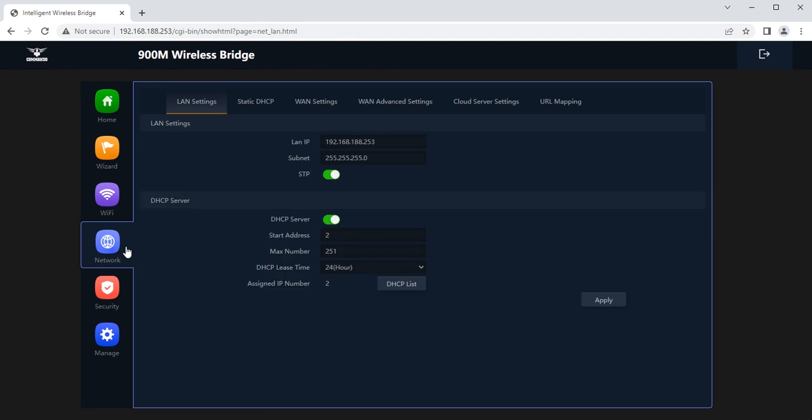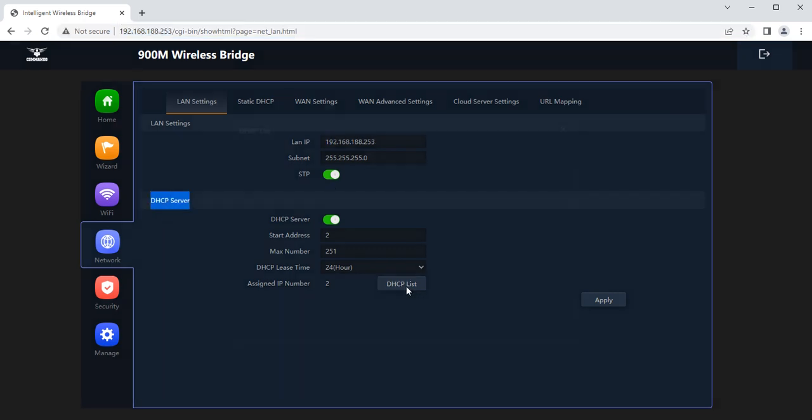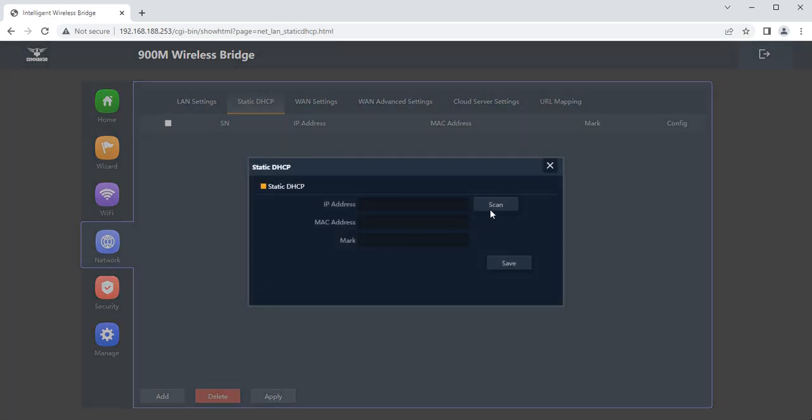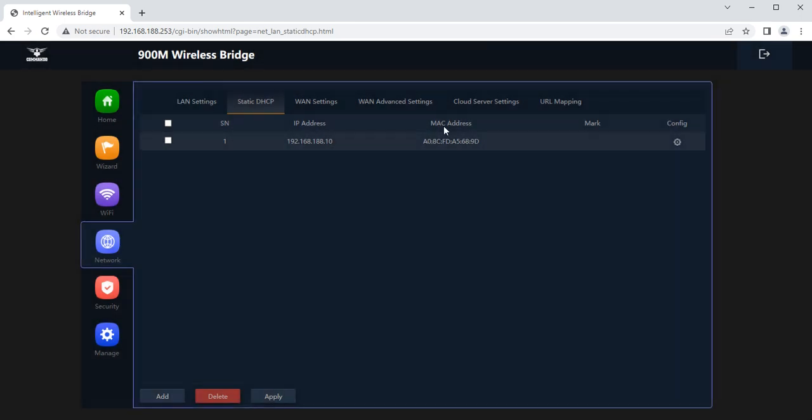In the network tab, you can configure LAN settings, including the IP address used to access the device. Spanning tree protocol is enabled by default to avoid loop formation — for example, if bridge A connects to slave B, B to bridge C, and C back to A, the loop is avoided. You can also configure the DHCP server, view who is using it, create static bindings by scanning and saving, and apply.